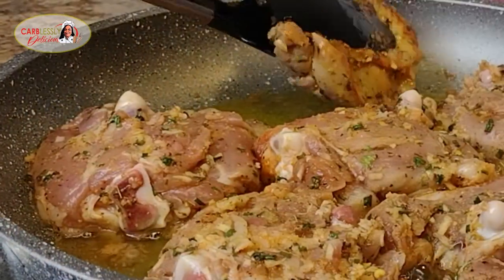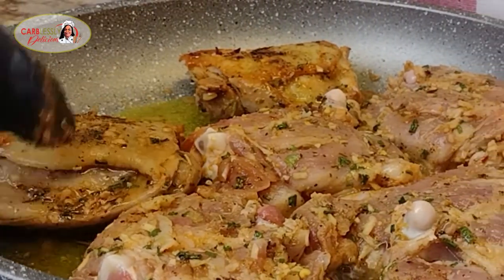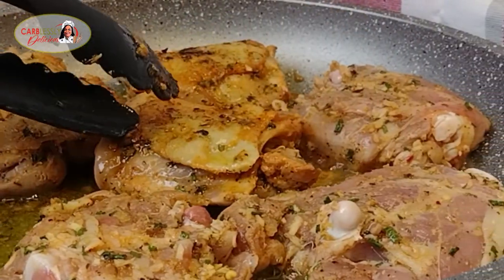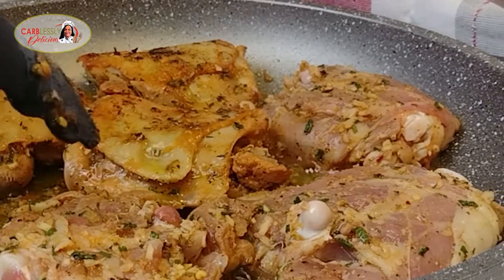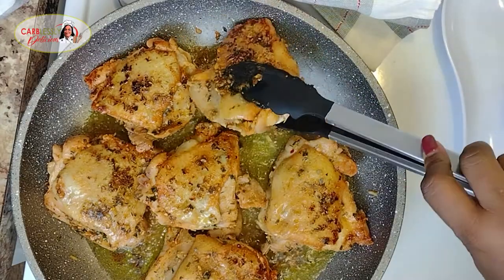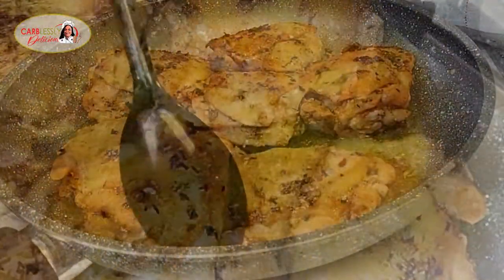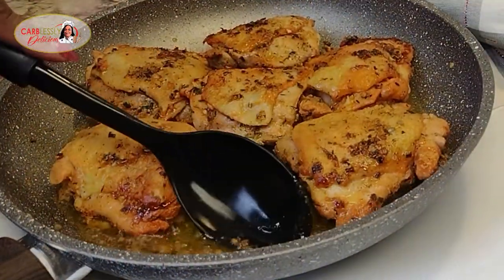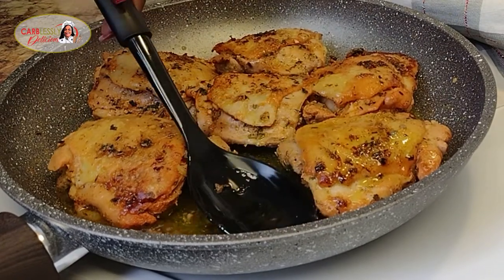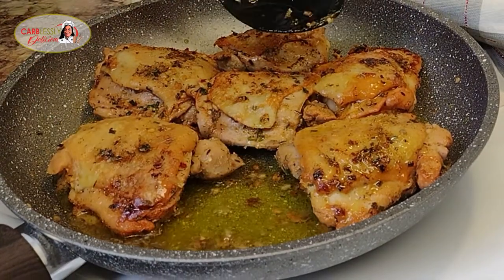Look how lovely and golden our skin is — isn't that beautiful? This is just what we're aiming for: nice and golden skin. Once these babies are flipped over, go ahead and let the thighs cook on the other side, and baste the top of our chicken occasionally while the bottom is cooking, to keep the top from drying out. We're keeping this chicken juicy!